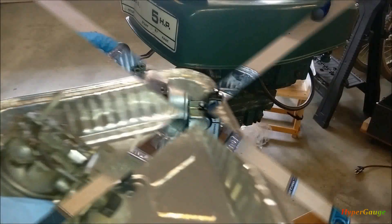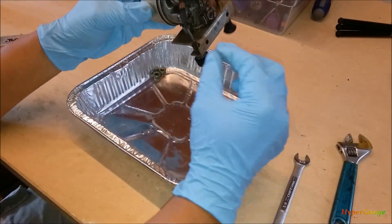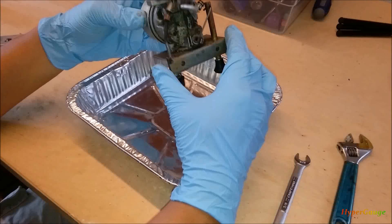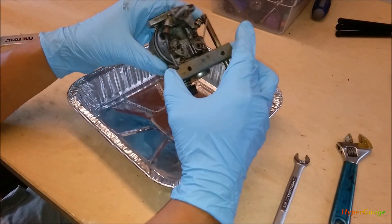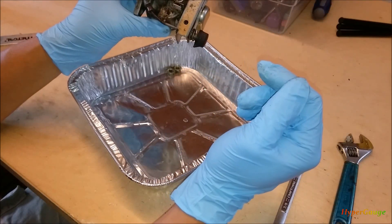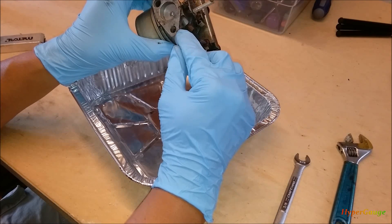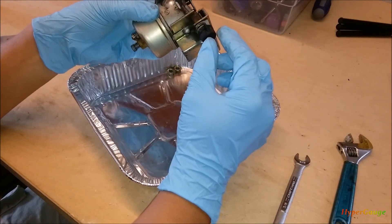Let's do some cleanup. I don't have a carburetor kit, but I think I'm going to open up the bolt here and look inside the flow and try to clean all this. I might not want to go as deep as I'd like, so let's just try to clean it.